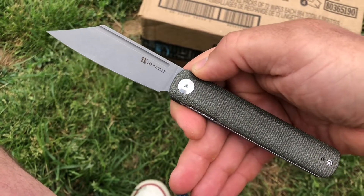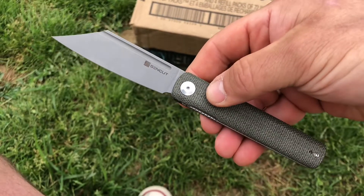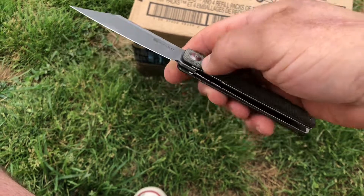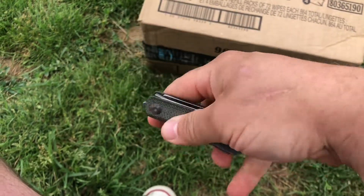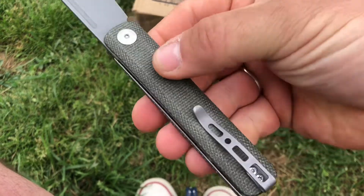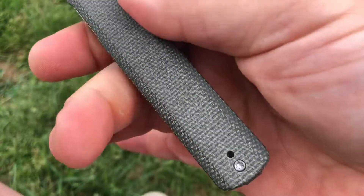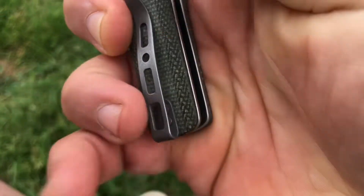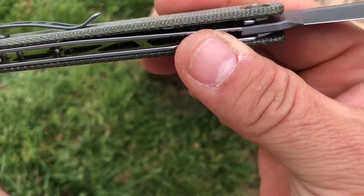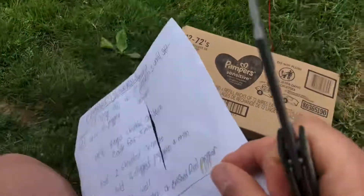And for less than $47, it is a keeper. I do like the Sencut brand — it is the little brother of Civivi, and maybe it's Amazon's exclusive. Super smooth on those ball bearing actions, and you have the open pillar construction. Not too much hardware in there. It looks like it's just coming from here and there, and the rest is from within. And you've got those milled liners. The whole thing is just really, really impressive.